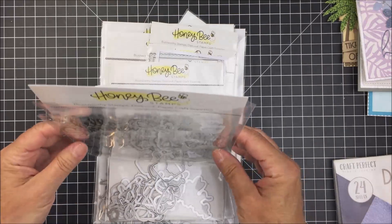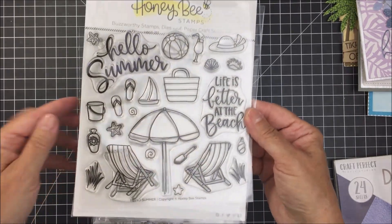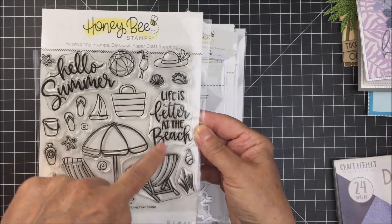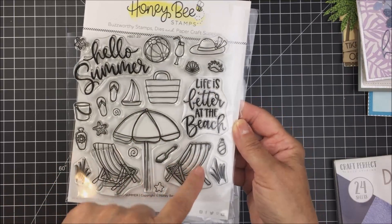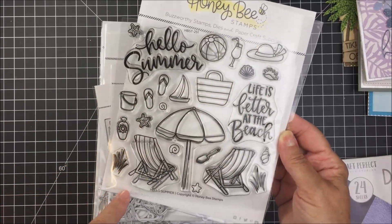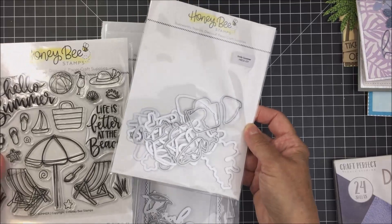This first stamp set is called Hello Summer. It's a super cool six by six stamp set with really fun summery images and sentiments, including Hello Summer and Life is Better at the Beach. It's a really sweet set that has the umbrella, beach chairs, beach bag, beach hat, beach ball, drinks, some shells, a little sailboat, some flip-flops, and more. It also includes honey cuts, which is fantastic.